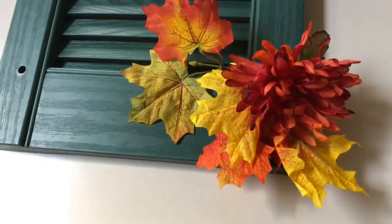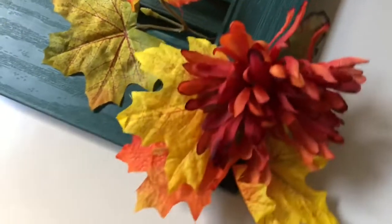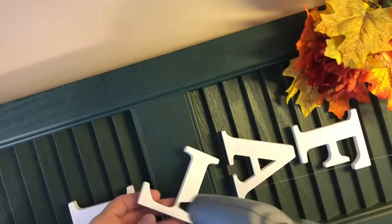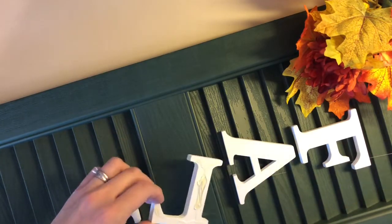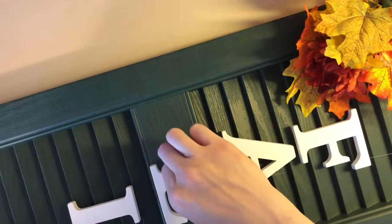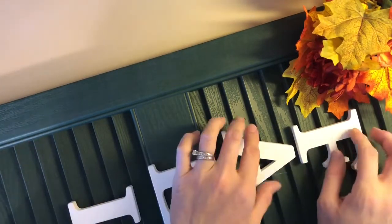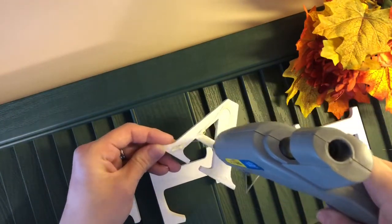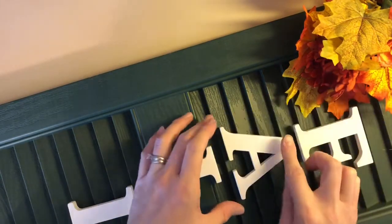My husband thought the fall letters looked better going vertical instead of horizontally. Once I got everything situated the way I wanted, I just took my hot glue gun and glued things down. I did the letters first — I glued completely on all parts of the letter, then just flipped it over and pressed it down. With the florals and the leaves, I moved them around a little bit and glued them to the front. I did glue a little bit to the back but they were pretty secure on the front so I didn't do a whole lot there.